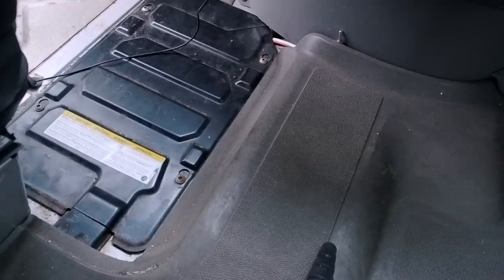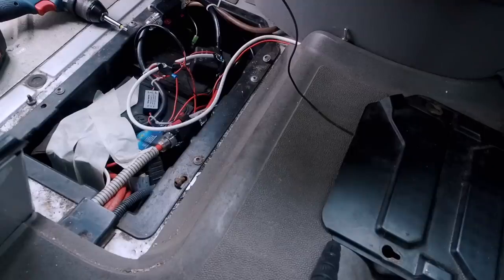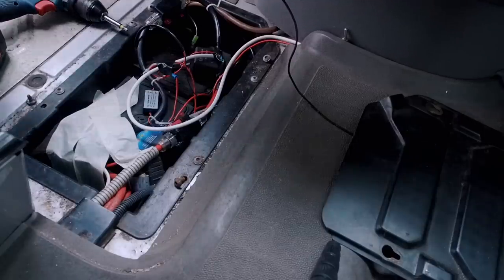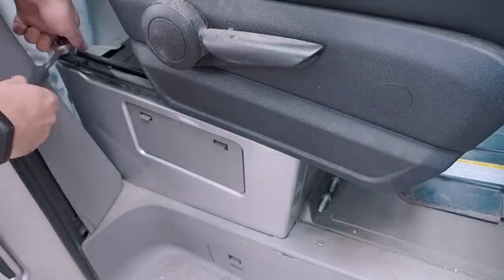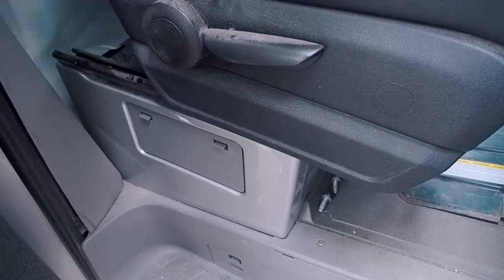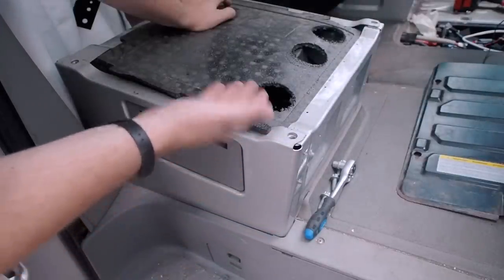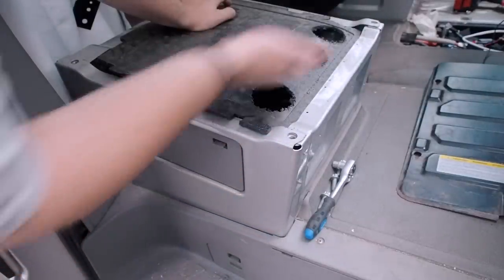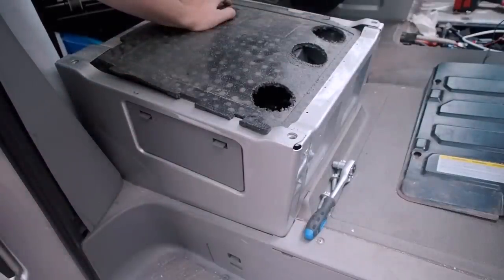First I need to disconnect the van battery because I will work with wiring, and for that you need to disconnect all the van power. I'll disconnect the negative wire from the battery and that will be enough. Now it's time to remove the seat. It turns out there was no wiring here anyway, so I didn't actually need to turn off the battery — but whatever.